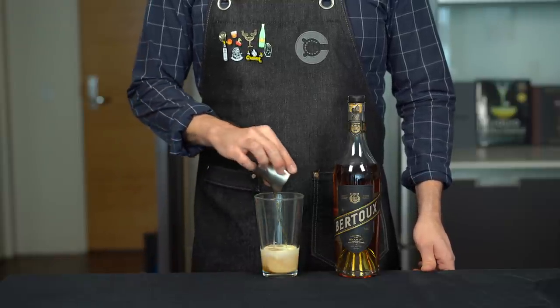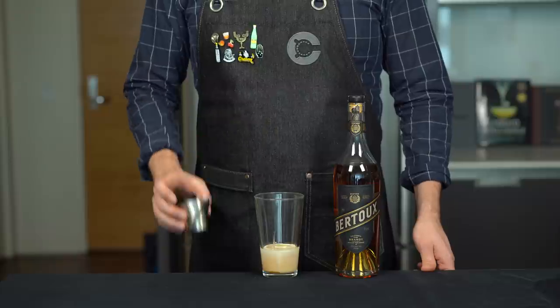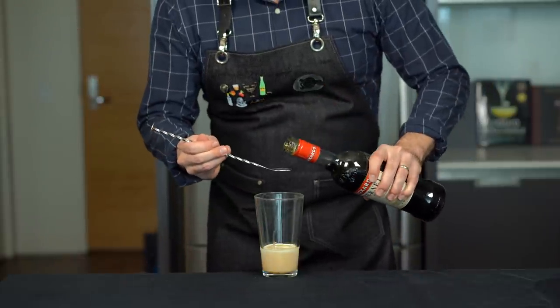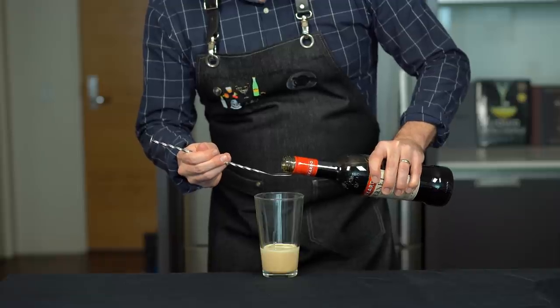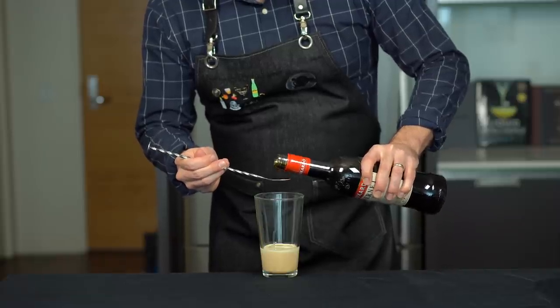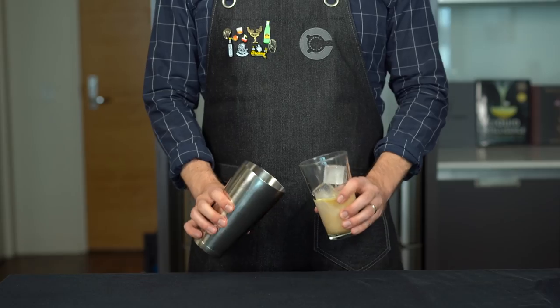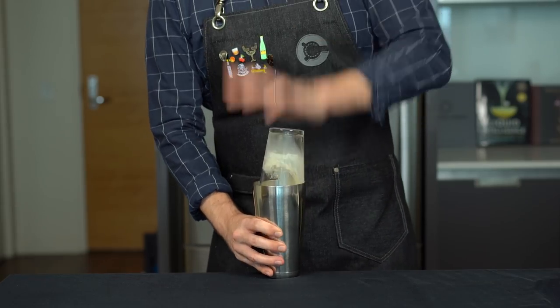Here I'm using Berto brandy, which is designed and priced to be used for cocktails. And here's my pro tip: add a bar spoon of fernet to this drink. It's going to add some complexity with the botanicals and a little bit of bitterness that complements the sweetness really well. Then we're going to shake that with ice for about 15 seconds.